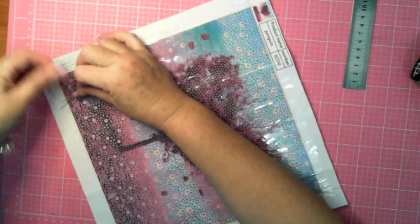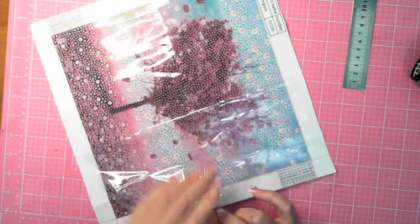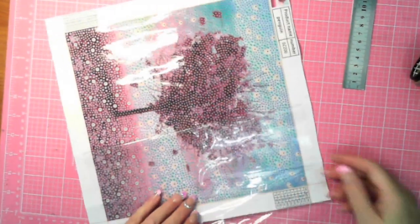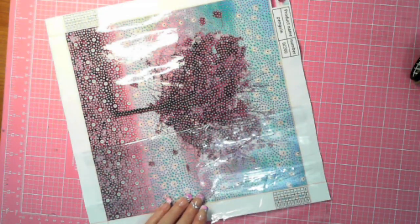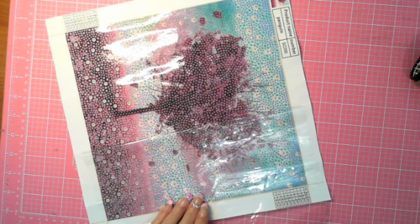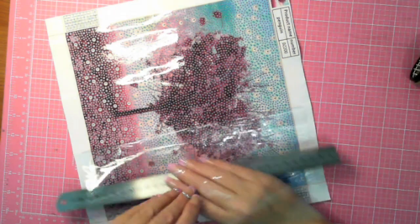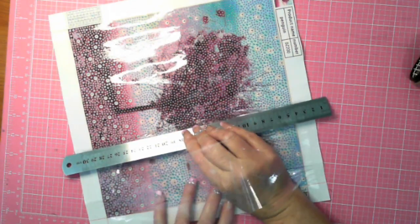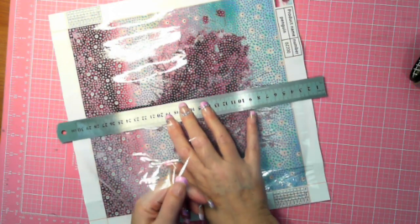By doing that, it just takes out that initial point of a fold. I do prefer to use my ruler — the metal ruler — it's got a really good sharp edge and I can get right in there. So that's how I go with that side of it.